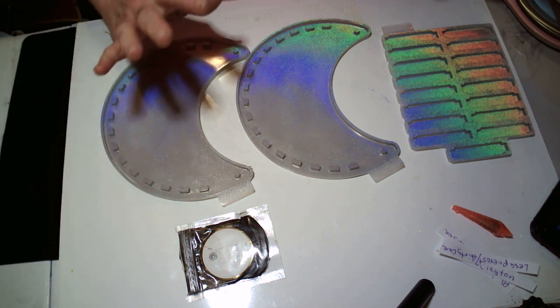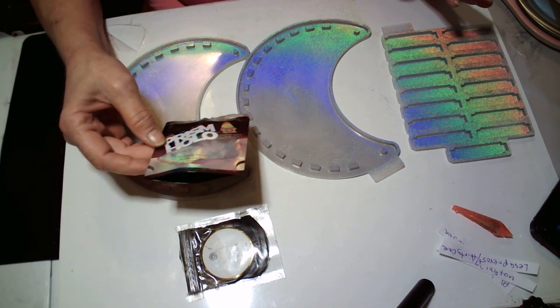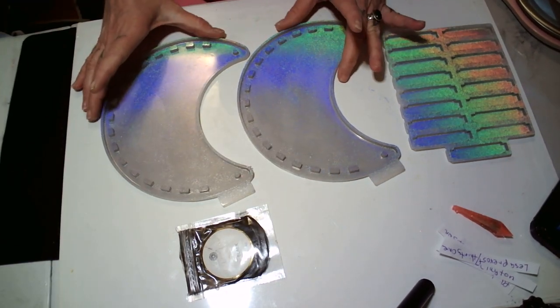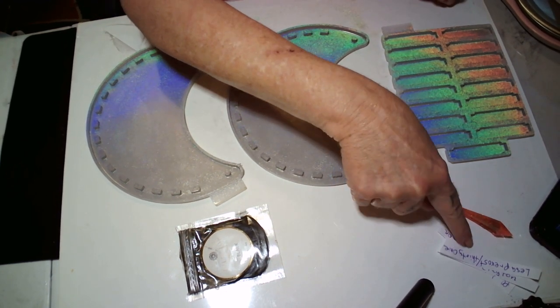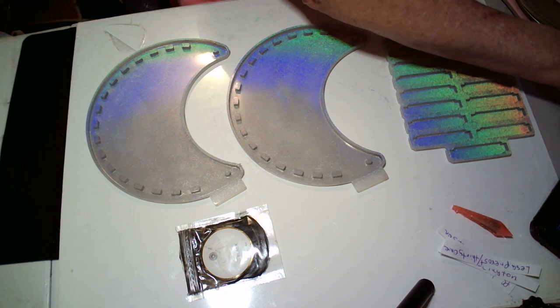Alright babies, I know y'all are tired of this doggone halo prism. I know y'all are tired of the prism halo. But babies, that is gorgeous. And I figured it would be gorgeous in this moon tray. And right here, look here, we got some names for the monkey coconut. Yes we do. I'll be right back babies.